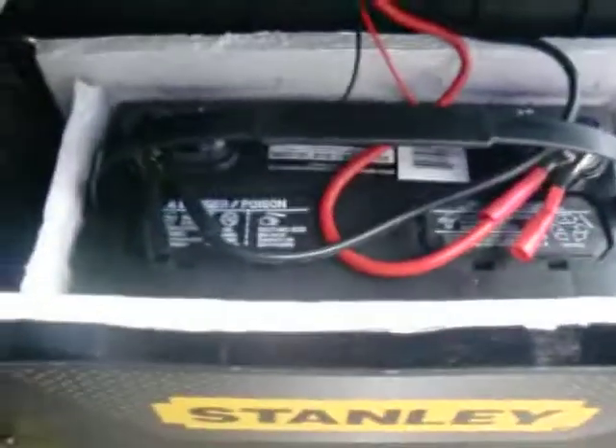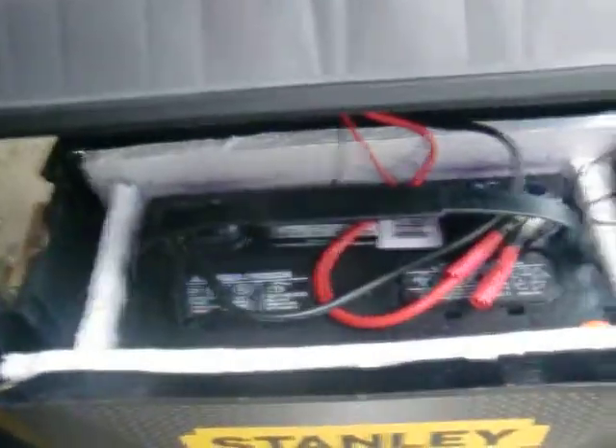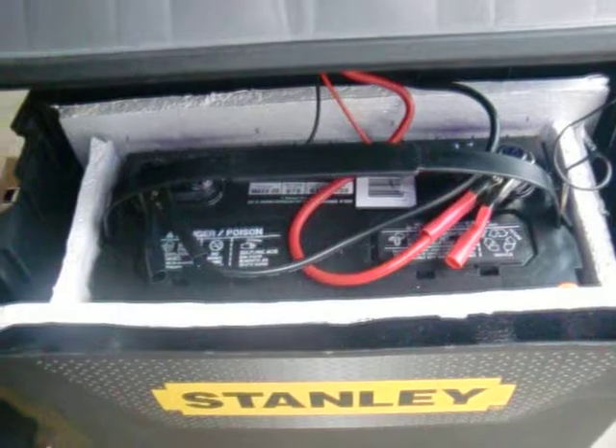In the bottom box is a 125 amp hour marine deep cycle battery. I just have it hooked up with alligator clips so I can take the top box off and take it with me without the battery, but still have all the function of the inverters in the top box. I also put two pieces of insulation under the battery and around it just to keep it protected, because I do go to cold weather and cold weather kills batteries.